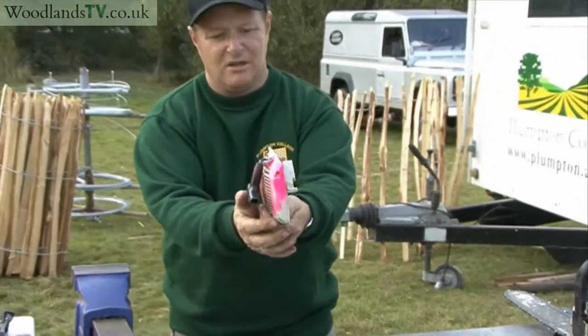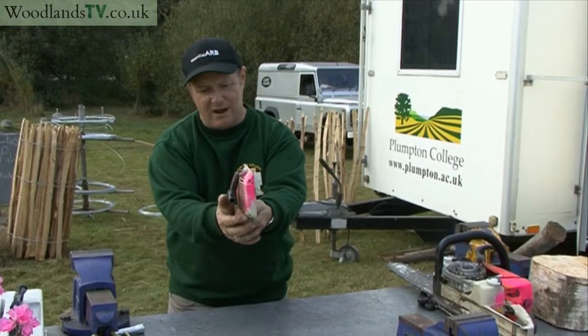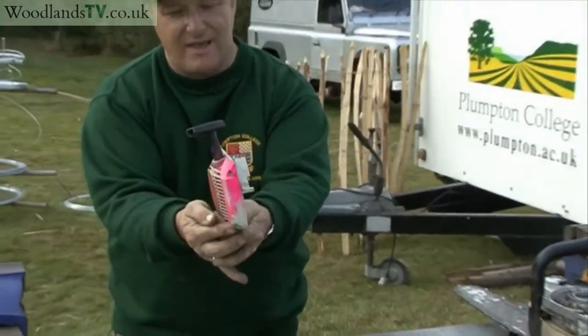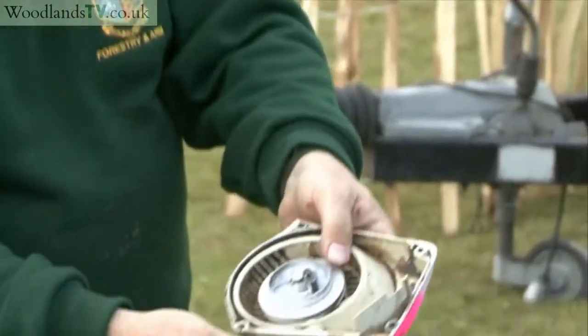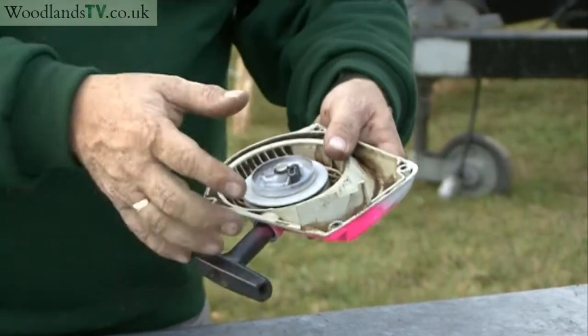The correct tension should let you hold the starter handle down and when you let go it should crisply pop back into position like that. We also need to check that we haven't over-tensioned the spring, because if we have and you try to start it, the spring will break.